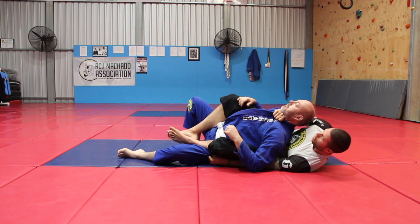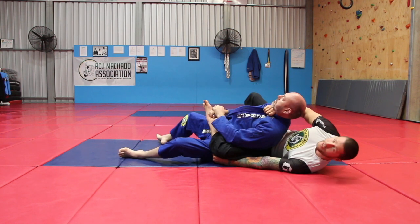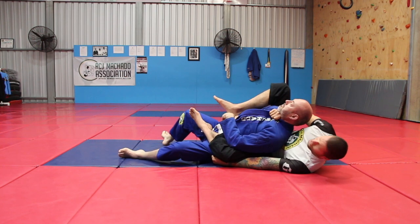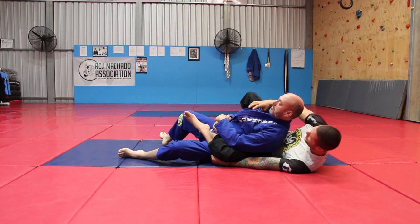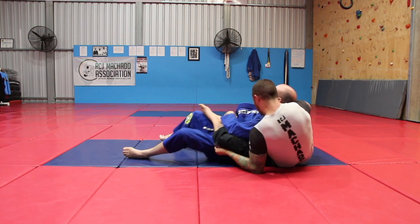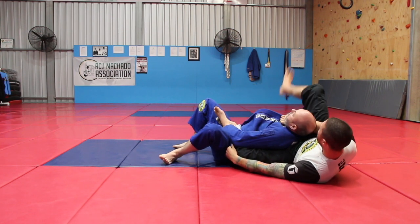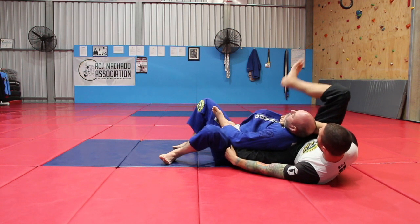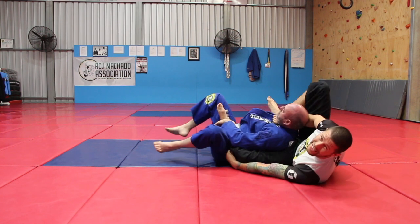I'm now going to start opening out my right leg and left leg and bringing them onto the other side of his body. However, don't try to choke from here — it's not strong enough. I want to wiggle my butt out until it's under his left shoulder. Once my butt is under his shoulders, my right heel comes on top of his far shoulder, right here. Now I keep my elbow down, I stretch, and I get an easy tap.